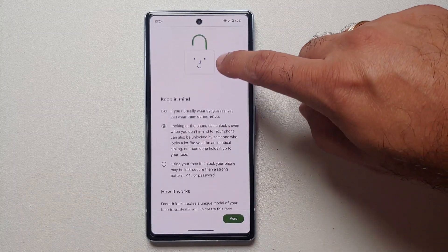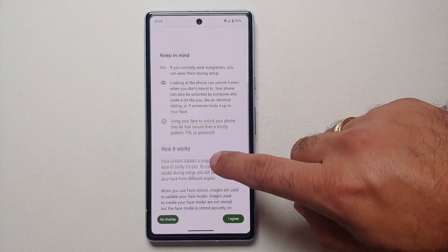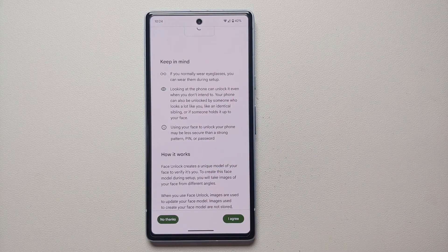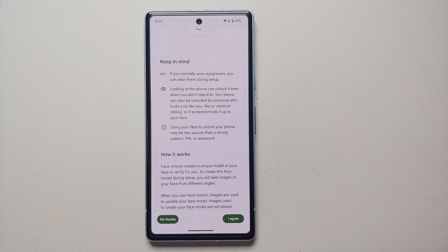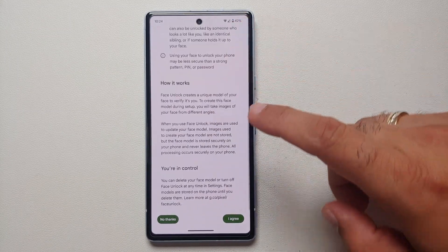Select Face Unlock and there are a few things it wants to let you know. The most important thing is that you cannot use face unlock for applications — you can only use it to unlock your device, because it uses the front punch-hole camera. There are no special infrared cameras or dedicated hardware for face unlock on the Pixel 7a to make it super secure.